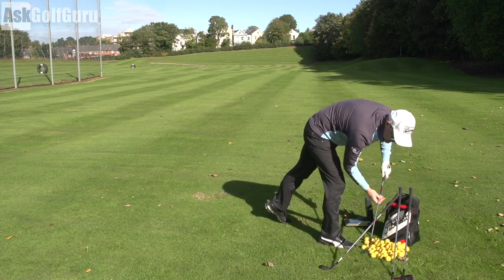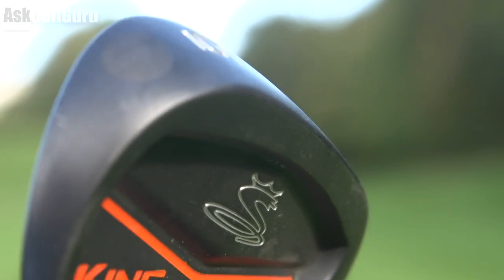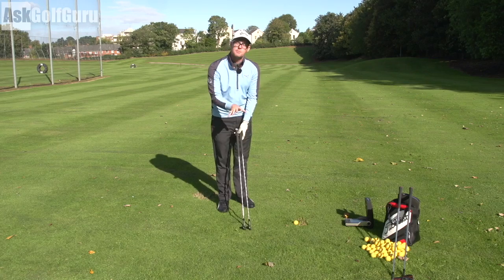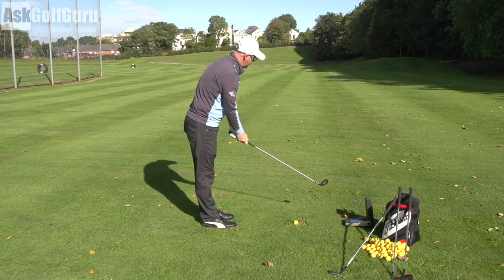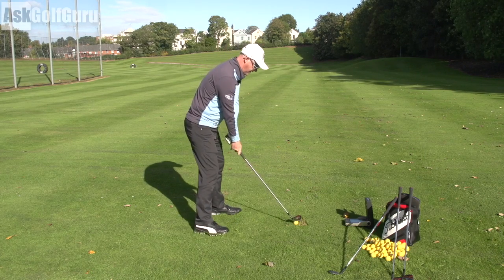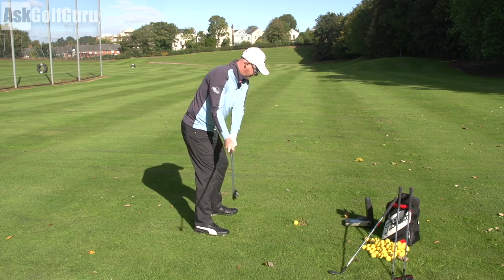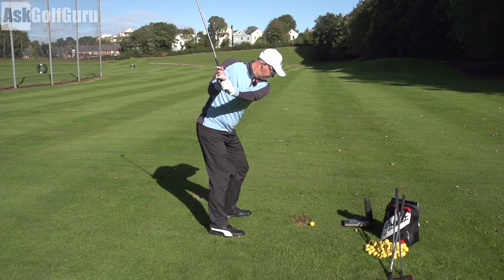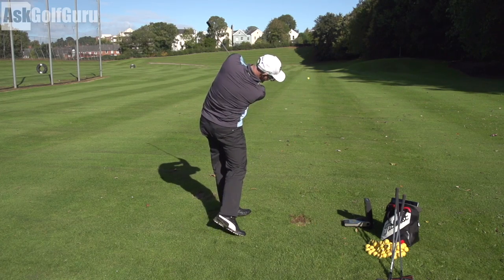Going up to the 6-iron, you get the juxtaposition into the CB cavity back, but it's not a massive juxtaposition in looks, which I like. From the player's perspective you wouldn't really know you're moving from a bladed iron to a cavity back design, because it's still a very small little blade down by the ball. Let's give it a hit and see what it feels like. You're just starting to get a little bit more help — it feels nice. Similar sound as you'd expect, so it's a real true kind of blend from blade to cavity.